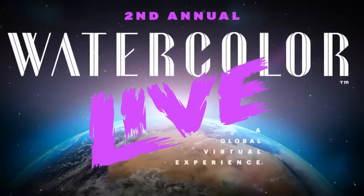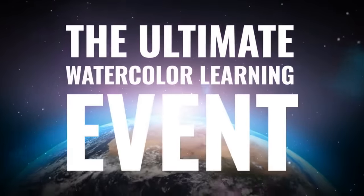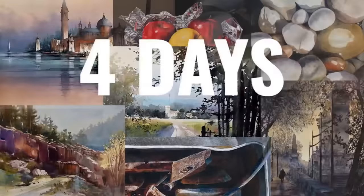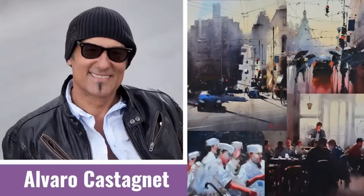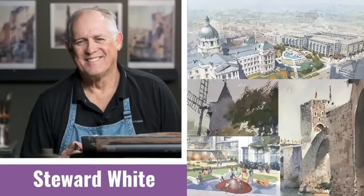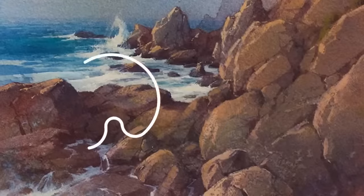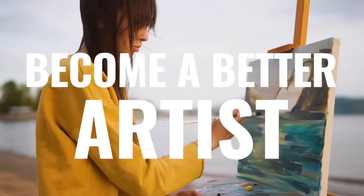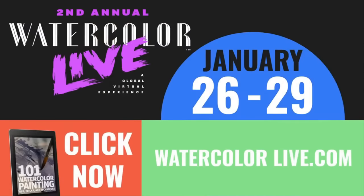Join the world for Watercolor Live — the ultimate watercolor learning event, January 26th to 29th. Four days of online art lessons from top master watercolor artists from around the globe. Learn to paint nature, people, cityscapes, flowers, and more. Become a better artist. Click the link to learn more and get our free ebook, 101 Watercolor Secrets from the Top Masters.